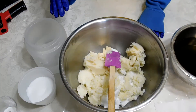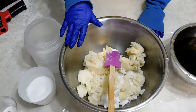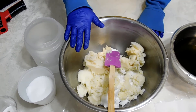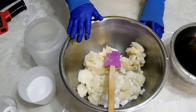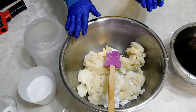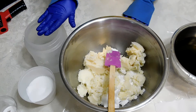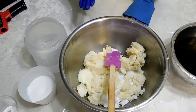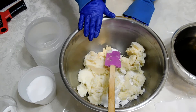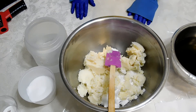Alright, let's go and start this. With this soap, I'm going to be using the heat transfer method with my solid oils and I'm going to add the liquid oils to the solid oils and first prepare my lye water, because it has to be hot so that it can melt the solid oils. And yes, I am wearing a mask.